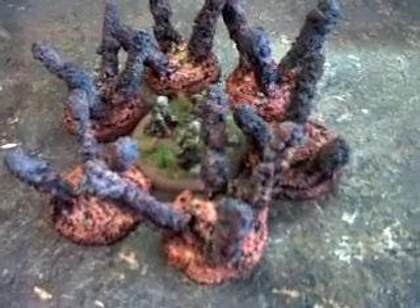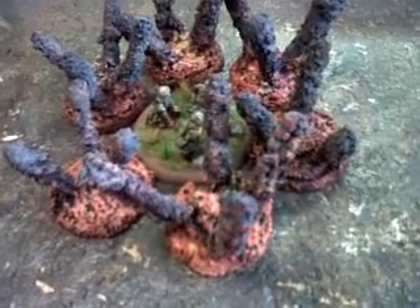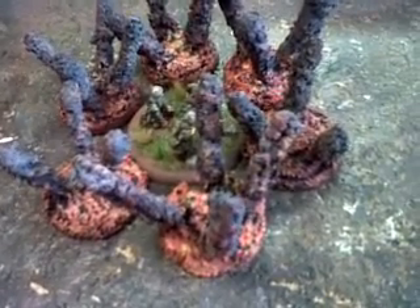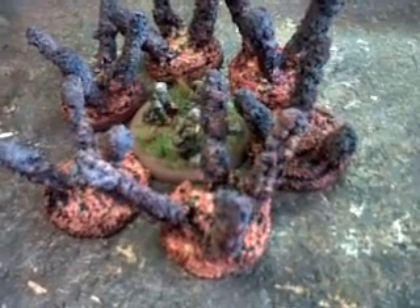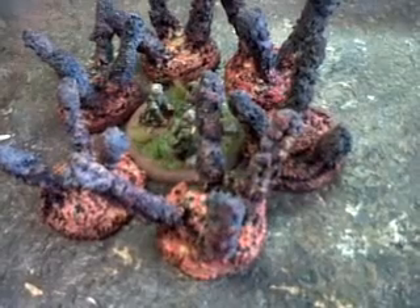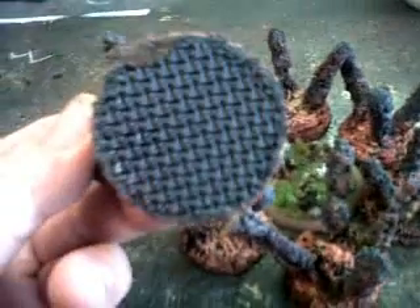Hello all, this is some utility or airstrike markers for Bolt Action that I made — smoke plumes with crumb foliage and glue, and I use rubber bases.